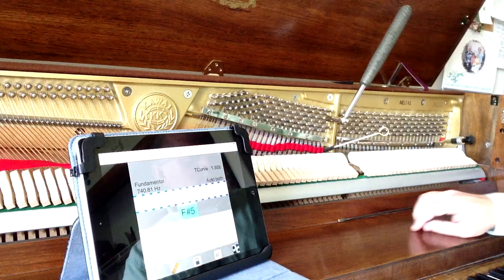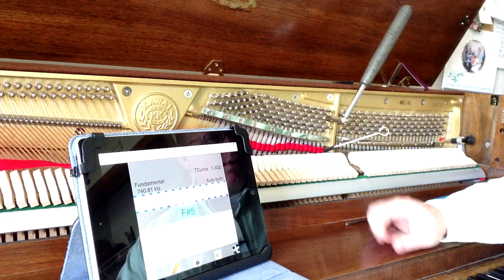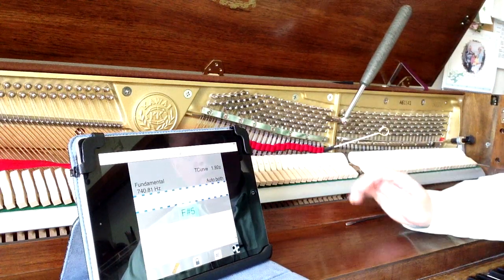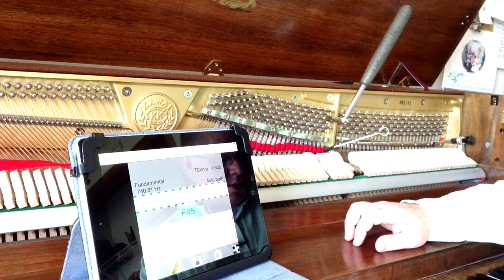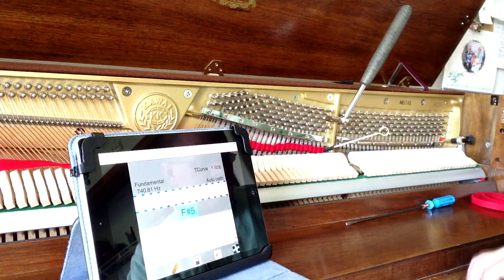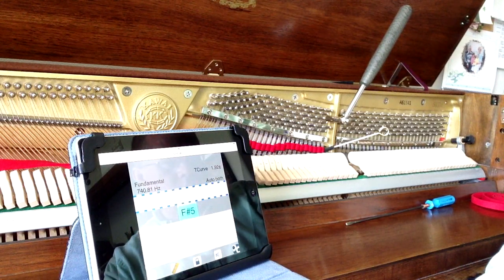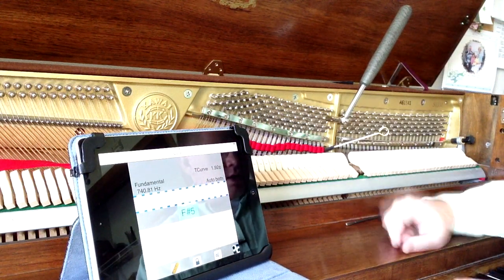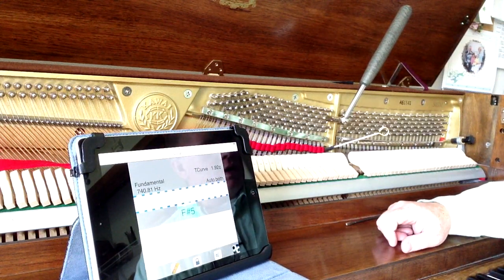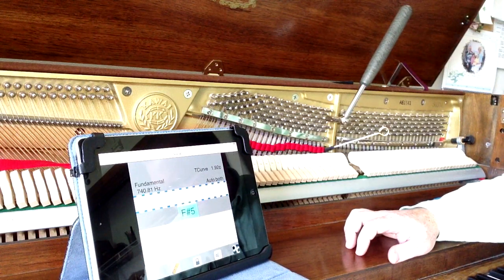So what we'll do in our next video is go through how to tune a unison and tune the unisons for this whole mid-range section. Basically, that's how to tune. Sometimes I'll check it with the fifths — that sounds fairly good, a lot better than it did, and it's at pitch. If you have any questions, feel free to visit our website at howardpianoindustries.com, and make sure you subscribe to our YouTube channel.